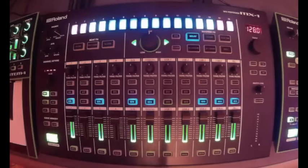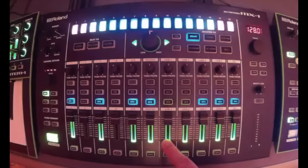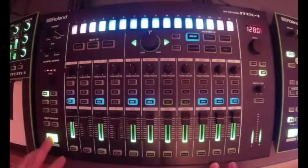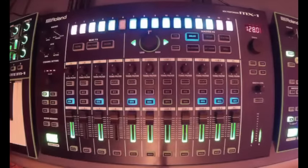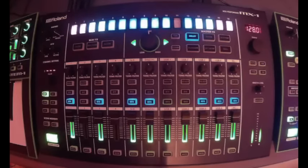To start, I've got my TR8 plugged into USB 1 and a System 1 plugged into USB 2. We're going to take a look at the beat effects, the master effects, and the mastering. I'm going to play a pattern coming from the TR8, and then bring in just a chord from the System 1.